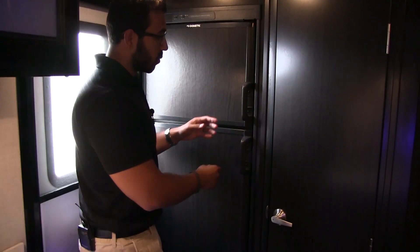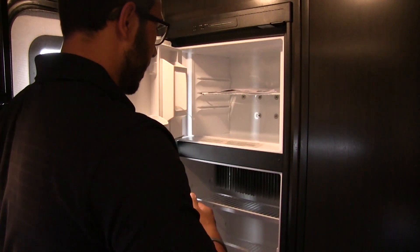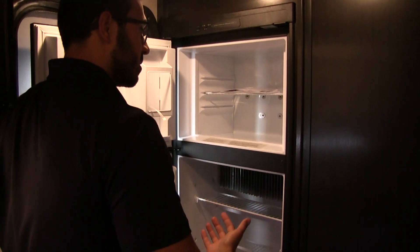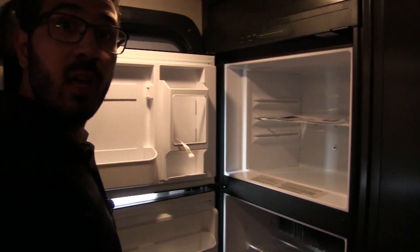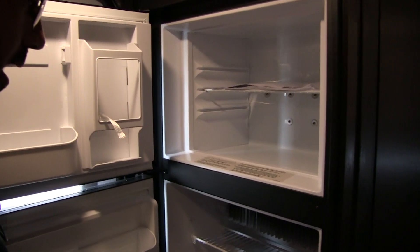We're going to start off right back here and make our way around. One of the things you'll notice is the refrigerator is right here in the back of the RV. I personally like when they do this because a lot of times I just want to come in, grab a beverage and head right back out, and this allows me to do exactly that.